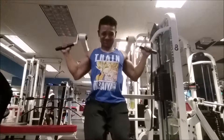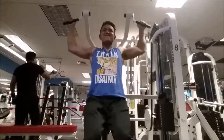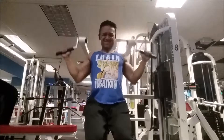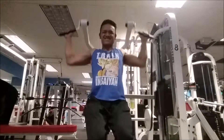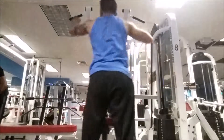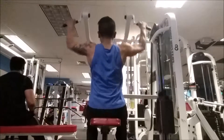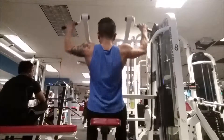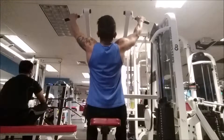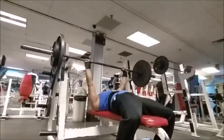Let's start this back workout with some lat pulldowns. We're going to be doing three sets — the first two sets are 20 reps, which is 10 back and then 10 front. The last and third set is going to be 16 reps, which is eight back and then eight front. Make sure you squeeze when you get to the bottom — you want that big wide back.